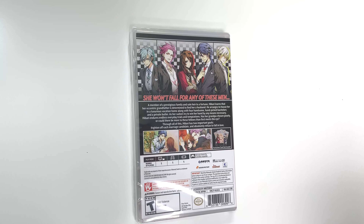Behind the front cover we have this image right here. And that'll do it for this unboxing of Variable Barricade for the Nintendo Switch. As always, thank you guys for staying tuned to PopNGames for these unboxings. If you enjoyed this one, you can let us know by liking, commenting, subscribing, and clicking the bell. If you'd like to purchase some of these titles for yourself, you can check us out at popngames.com — you can find that link in the description. Thanks for watching, bye bye.